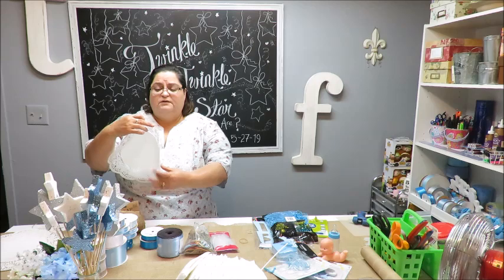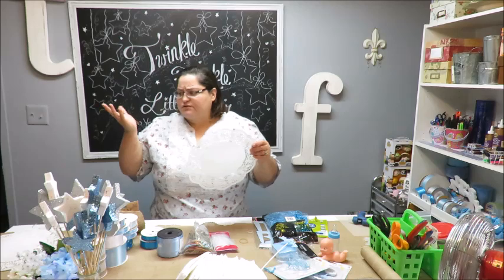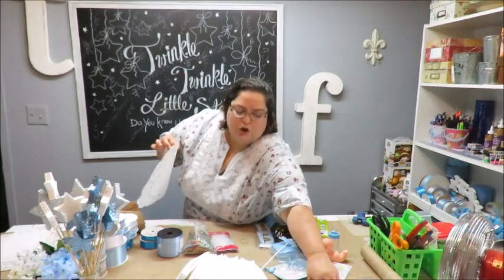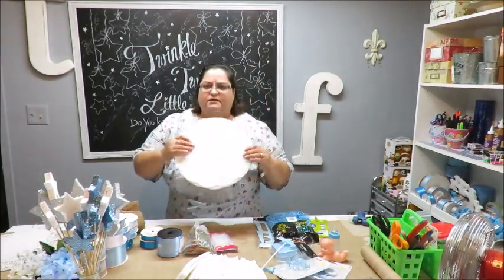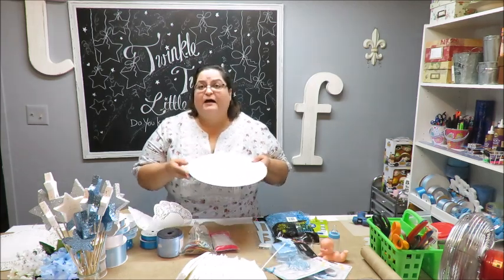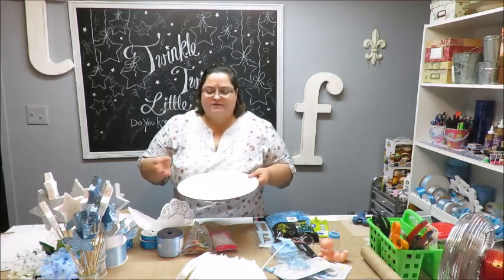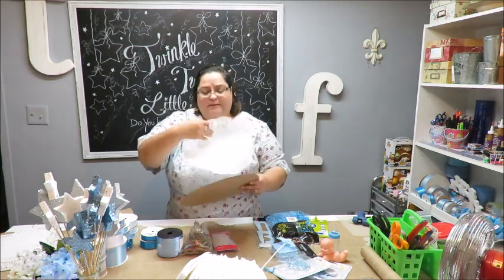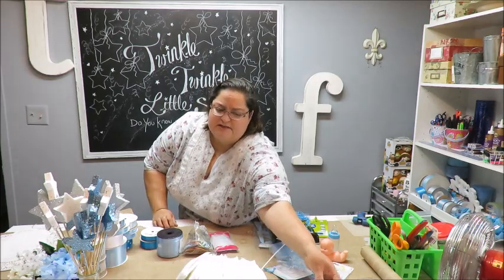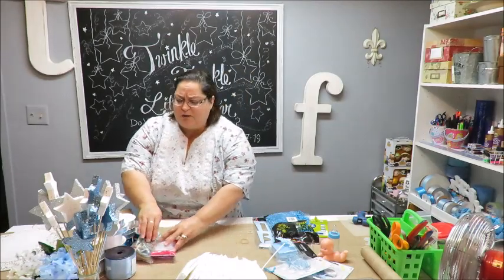I'm also going to use one of these little paper doilies from the Dollar Tree — a pack of about 32. I'll use a 12-inch one on my cake board. You could wrap the board with fabric or wrapping paper, or not wrap it at all if you have a pretty tray. I'm going to use the doily because I like the look of the little lacy edges.